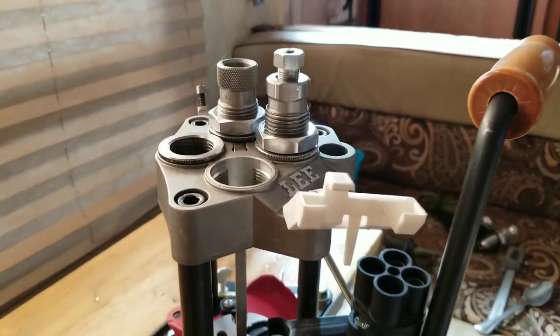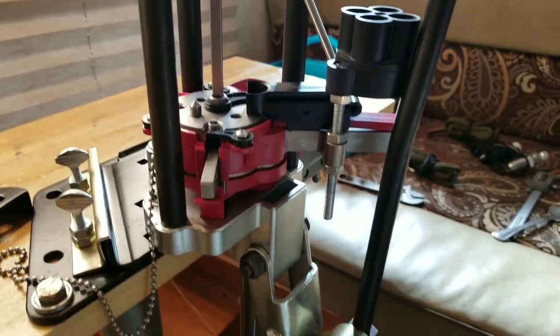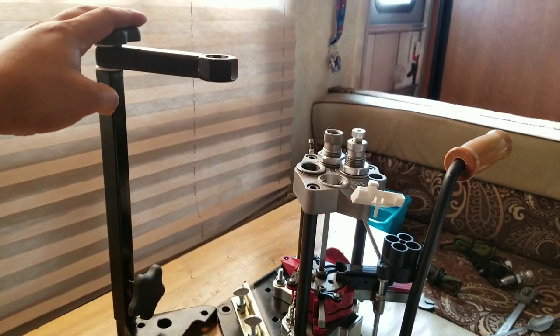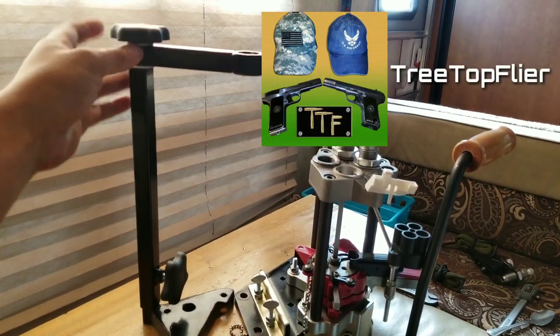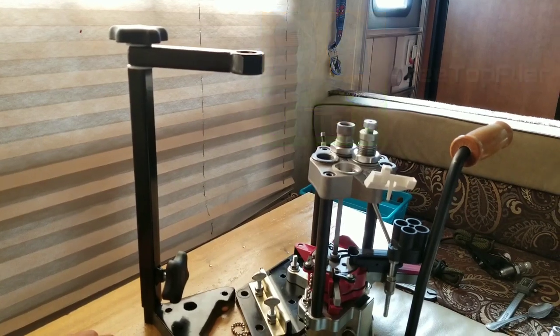How's it going fellow reloaders? Thanks for joining. Today we're going to do something pretty cool with the Breach Lock Pro. I got it in the mail a few days ago from Treetop Flyer, which is another great YouTube channel. You guys should check that out — I'll put a link in the description below.